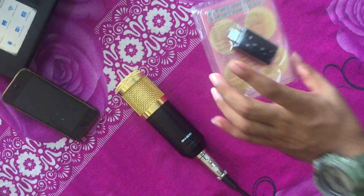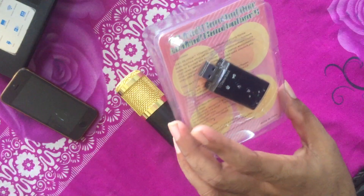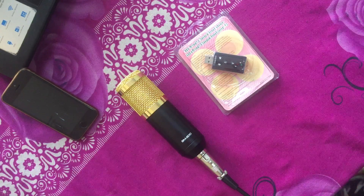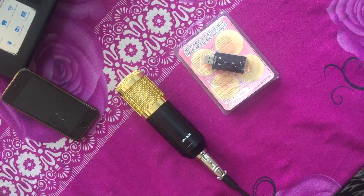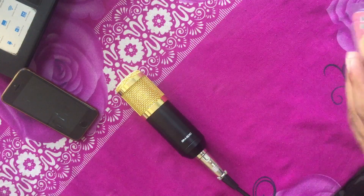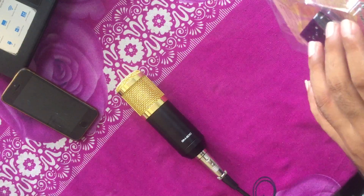in that situation, this 7.1 channel sound card is a very best one. I will give you a website link so you can purchase it from there — I've put it in the description box below, so check it out.